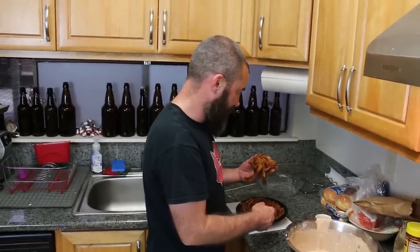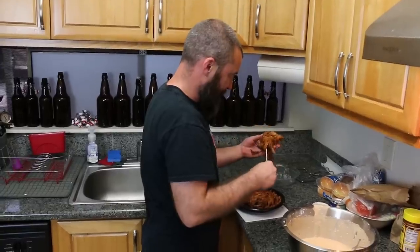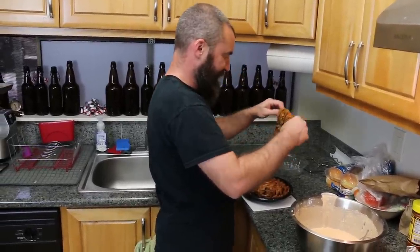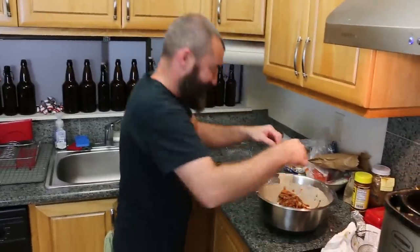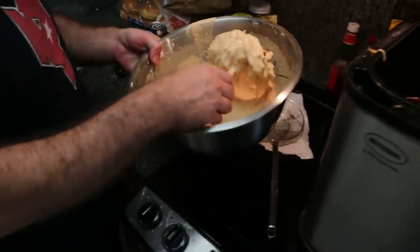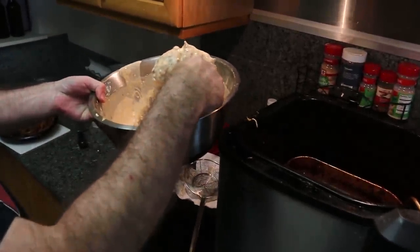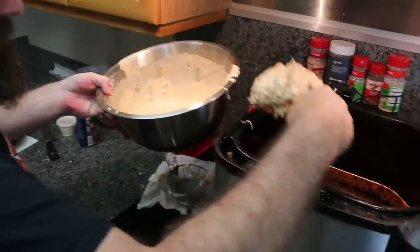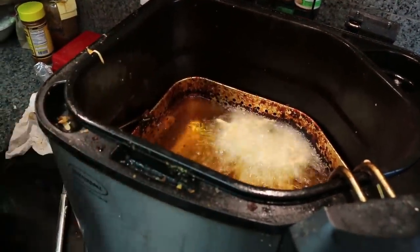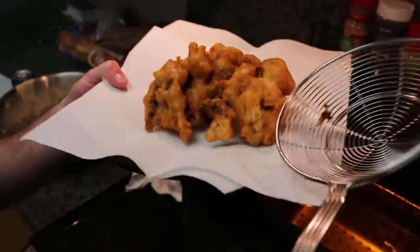I think we should have frozen the Bloomin' Onion. Just let the batter slip through your fingers. Take all that you've learned from Loafy and apply it today. The skewer's not gonna work. He has taken all your lessons, Loafy, and he has forsaken them! For some reason, it looks really good. It looks like a couple of heads of cauliflower or something.